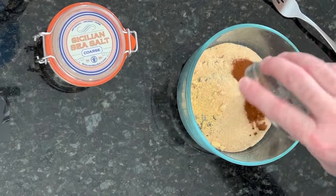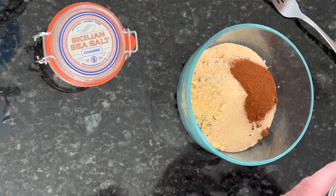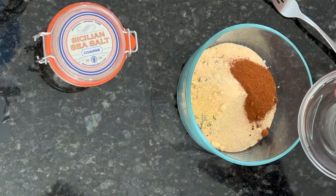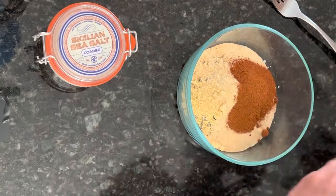One teaspoon of paprika, and we're going to add some cayenne pepper — one teaspoon. This particular cayenne pepper is very spicy, so I'm only putting in a teaspoon.